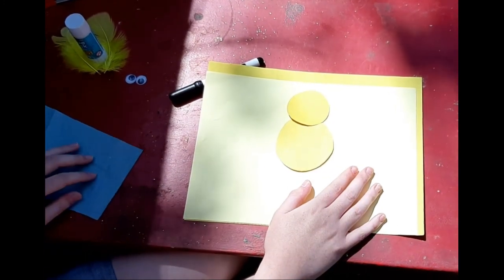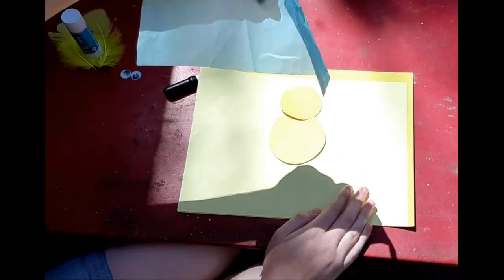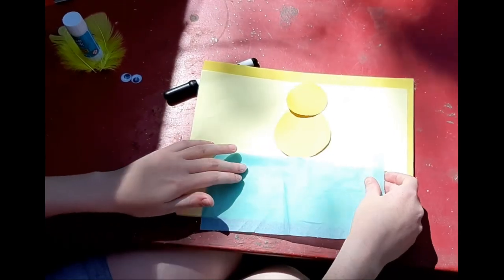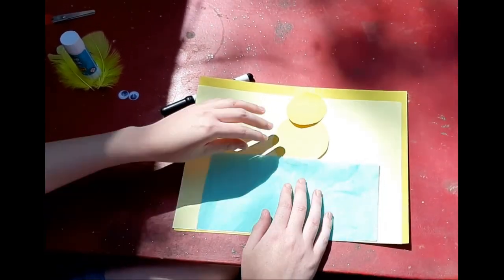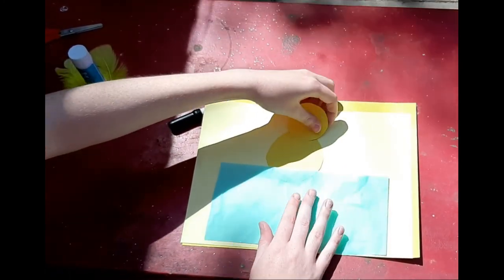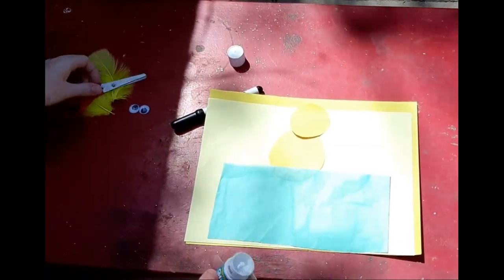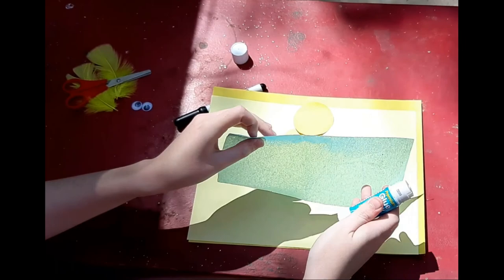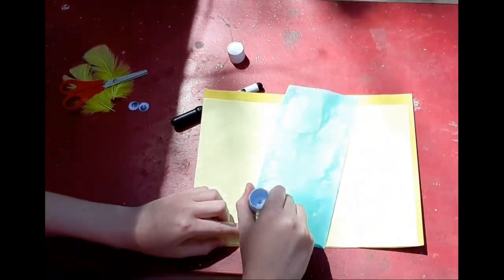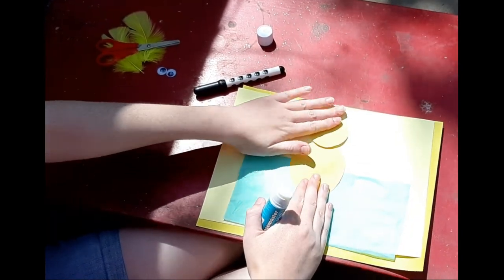I'm also going to make some water for the duck to go swimming in. I've used some blue tissue paper, which you might have at home, but if not you might like to draw some or cut some from a magazine. Then we can glue these down with our glue sticks. You can pause it if you like. So that's those bits all glued down.